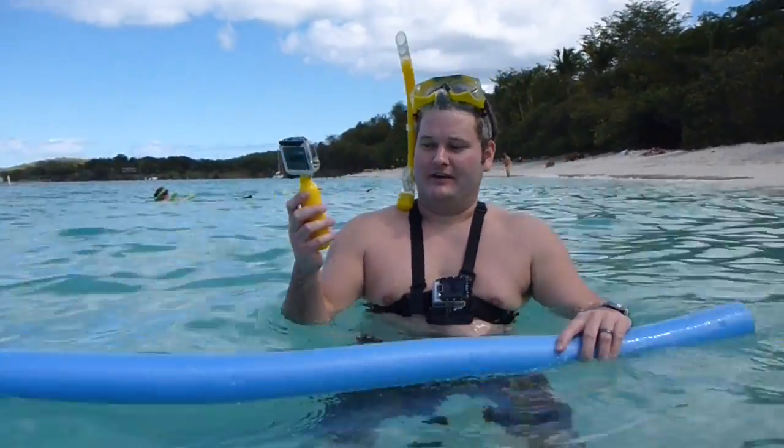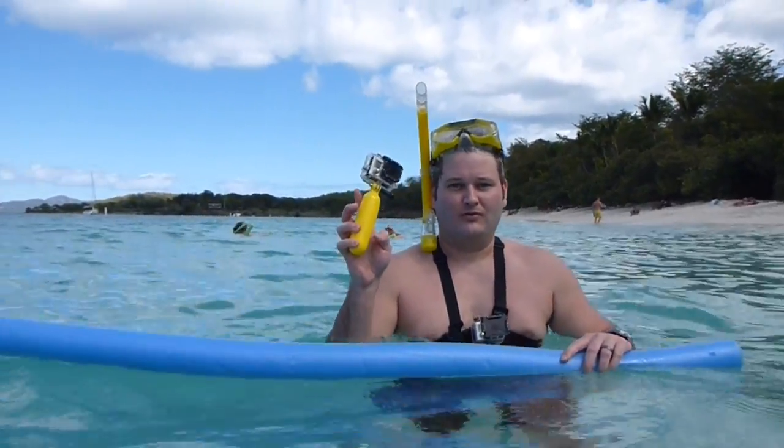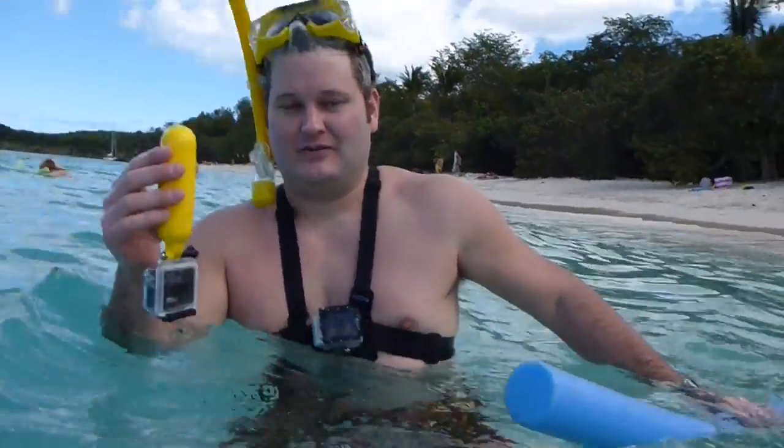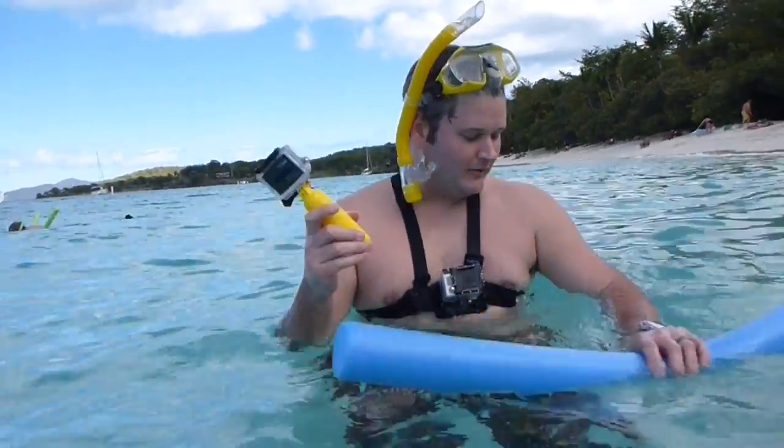I've got the GoPro HD Hero 3 Black Edition — you can check out my other video on that. But it's a floating mount, and as you can see, it floats in the water. It's got a very bright yellow color so that it's easy to retrieve if it falls off your sailboat. Just a great way to film — full mount action right here.